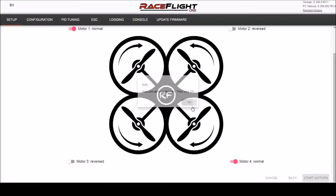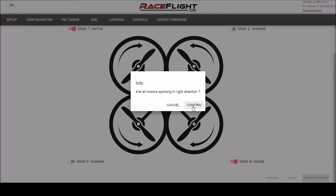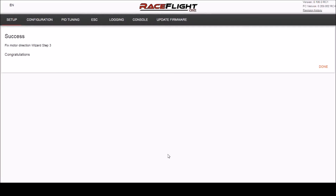Press OK. All my motors are spinning in the reverse direction — click confirm and we're done with that step.